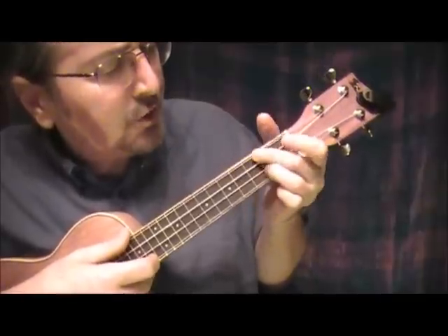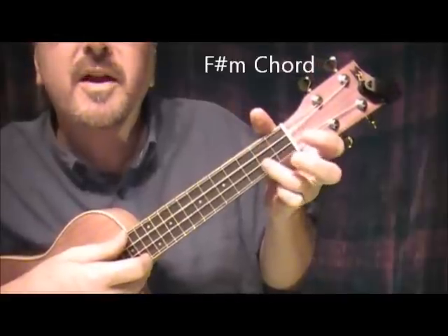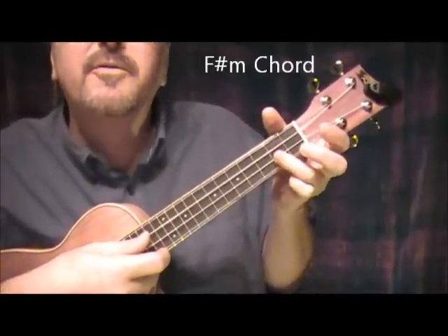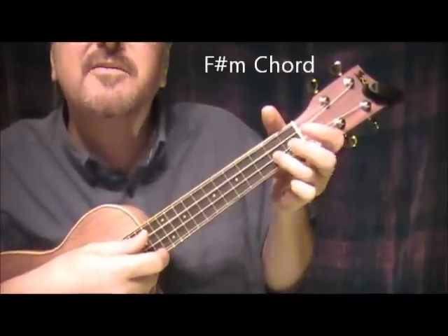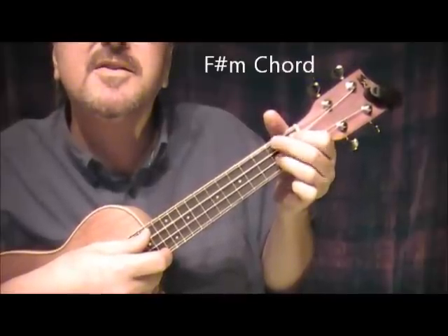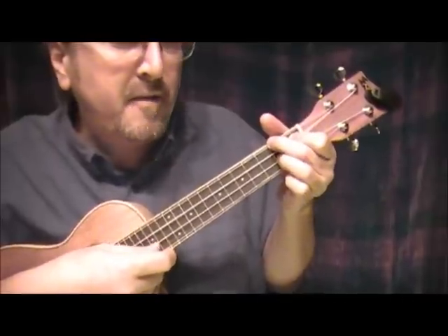Then we slide this whole thing down, lift up the bar chord, and we play 1, 2, and 3 for F sharp minor. 3rd finger next to the bottom string 2nd fret, index finger next to the top string 1st fret, and 2nd finger top string 2nd fret. F sharp minor.